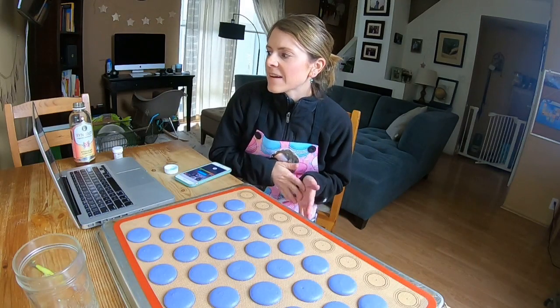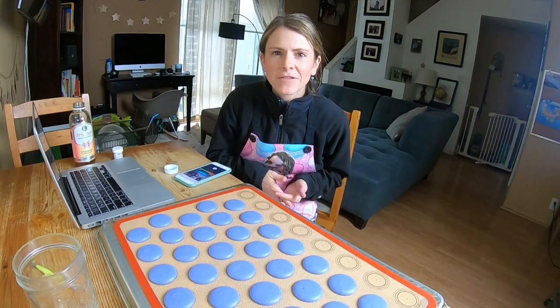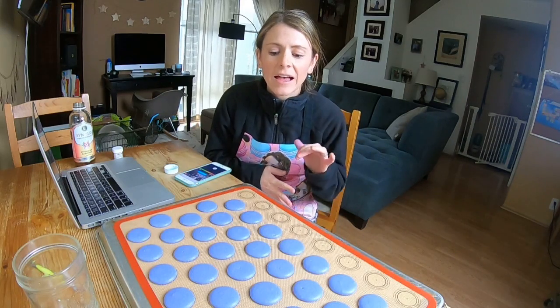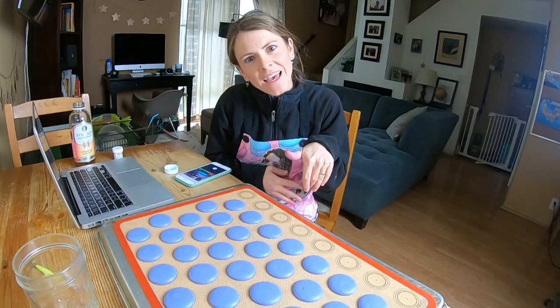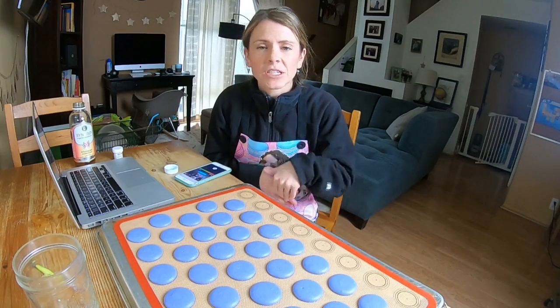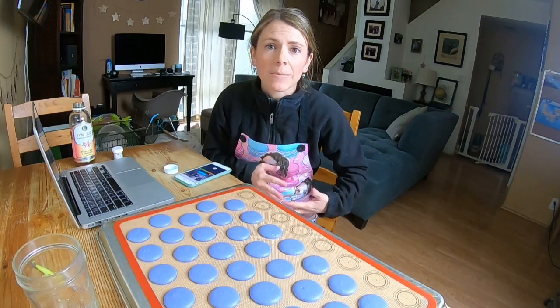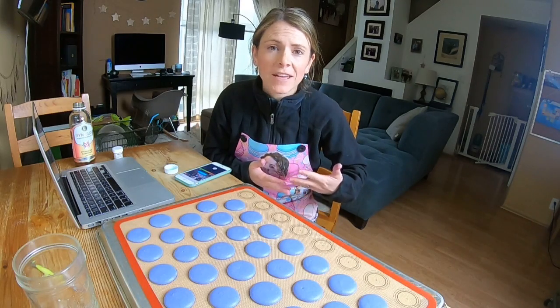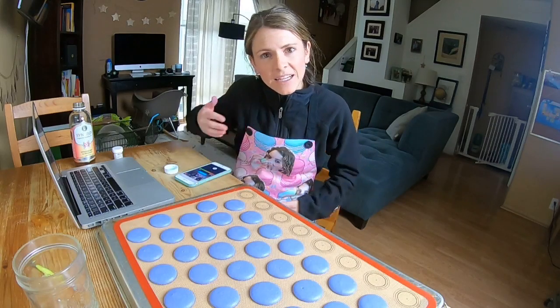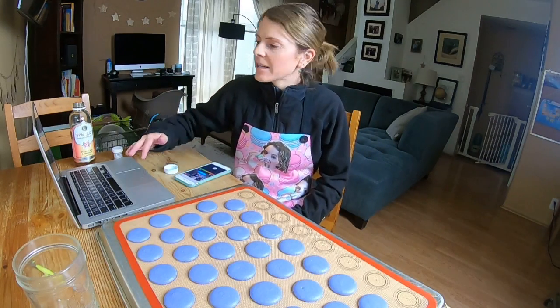Someone said they're having issues with different baking surfaces and that Teflon yields lopsided macarons. That could be — you might need to lower your oven temperature when switching to Teflon because it might be a better heat conductor in your oven, and it might just be rising too high and then being lopsided. Try lowering your oven like five degrees and go down from there.